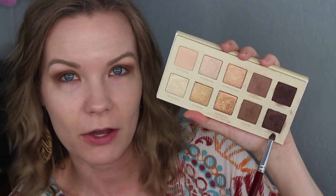I'm going to take that same brush, get some of Unafraid, and put more of this in my outer corner, but just the tiniest little bit on my inner corner as well.